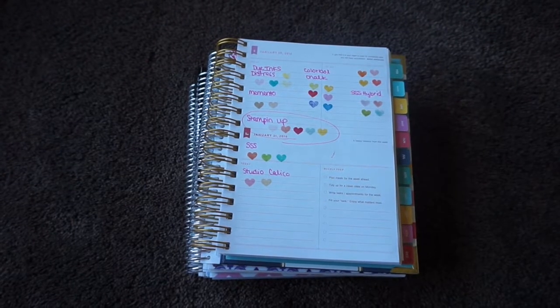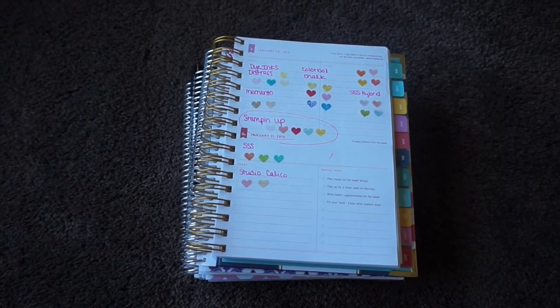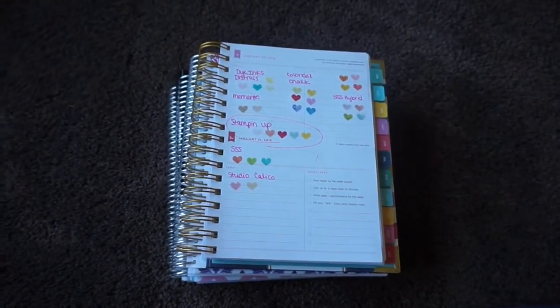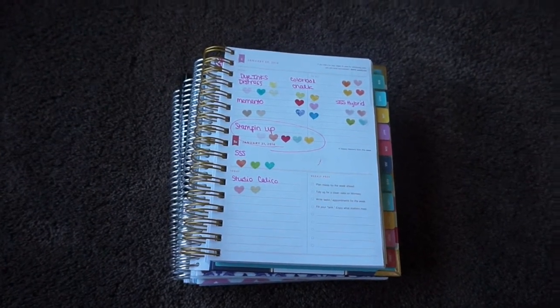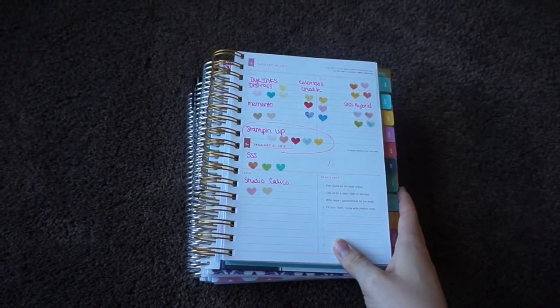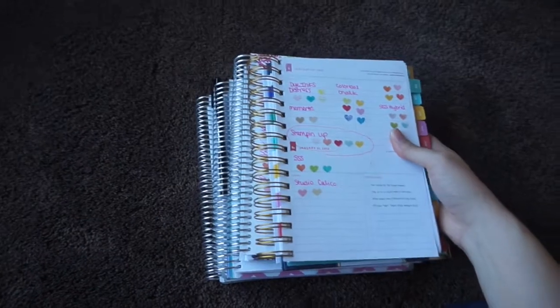Hey everyone, it's Samantha at Vanilla Mom. I was going to film this in my scrapbook room but the lighting right now is terrible and it's the only time I have to film today — Olivia is taking her nap and the lighting is just going to get worse in there. So I went ahead and came down here to film. This is a quick stamping in planners video.